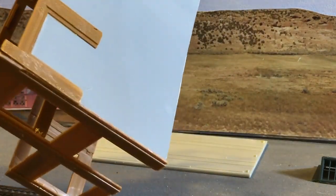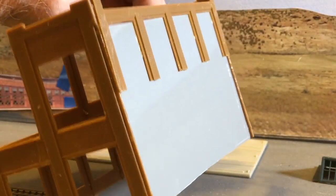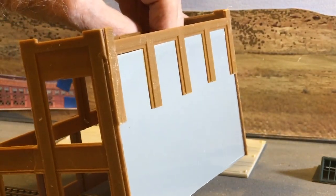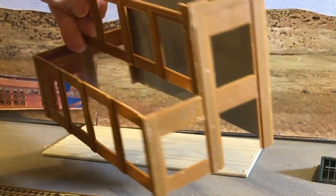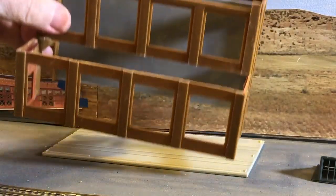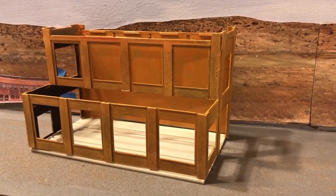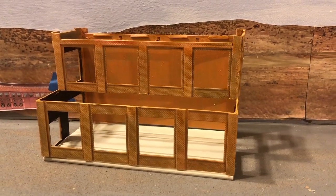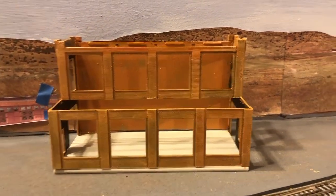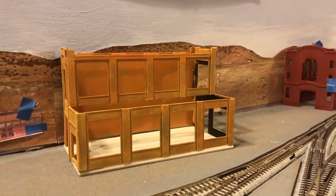I used all of the walls that came with the kit in modifying the front of the structure. So for a back, I am using a piece of Plastruct. The back of the structure will not be visible from any direction. I've given it a base coat of paint, and I have painted the interior walls black, so that the walls don't seem to glow when I add interior lighting later on.